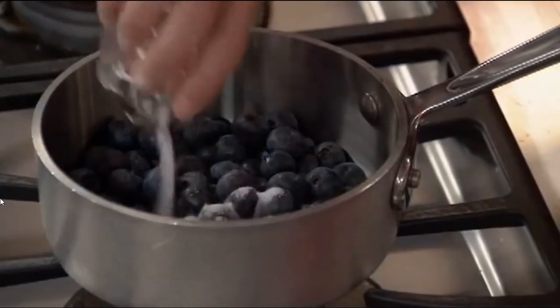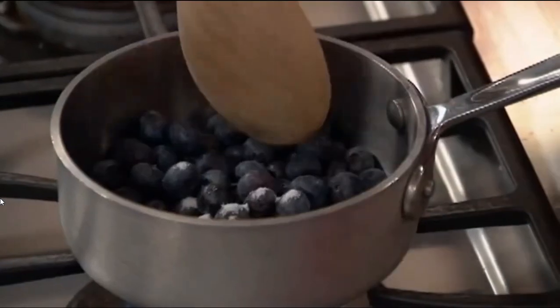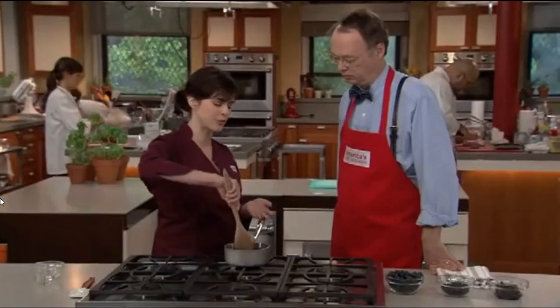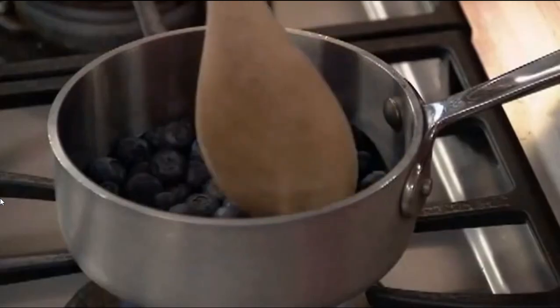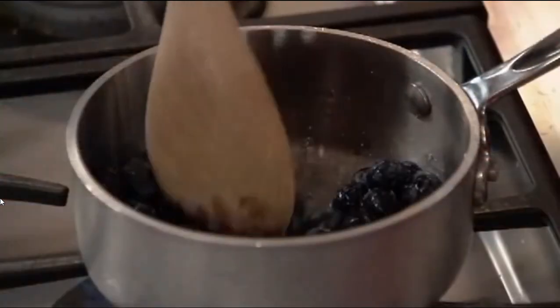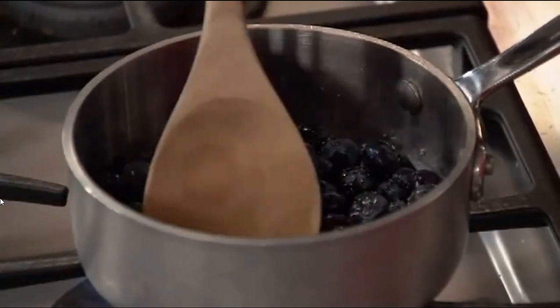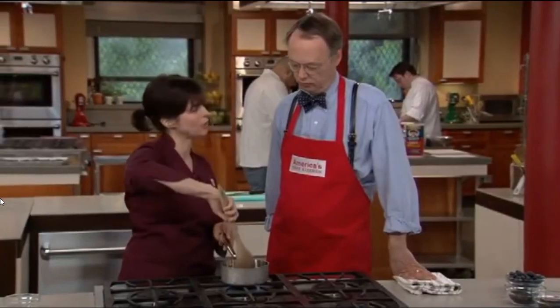We have five ounces, or a cup, of fresh blueberries and just a teaspoon of sugar. We're going to set this over medium heat. We thought adding extra blueberries to the muffin would equal more flavor, but it actually doesn't. Extra fresh fruit just adds too much moisture to the muffin and made the muffins soggy. So we're going to take half of the blueberries, concentrate them, and cook off some of that moisture.